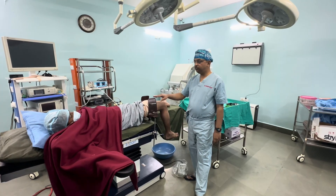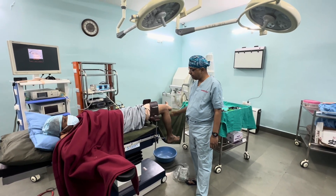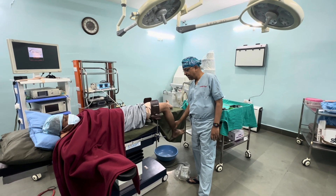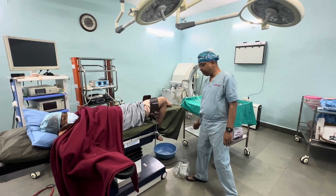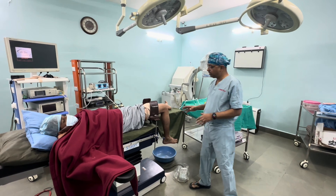We can also position the patient with high support and breaking the table so that the limb dangles freely and we can achieve hyperflexion in the same manner. This is also a very good way of operating because it reduces the need for assistance.